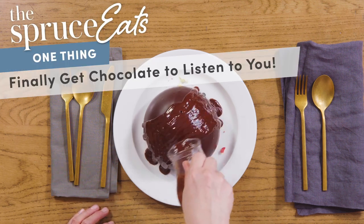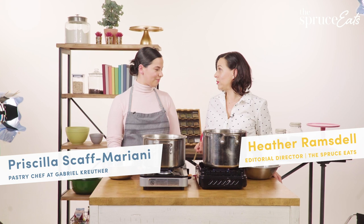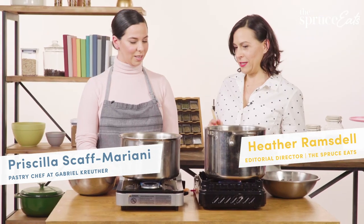My one thing that I've always wanted to learn how to do is how to temper chocolate, so I invited my friend Priscilla the pastry chef to come and teach me. So what do I need to know?